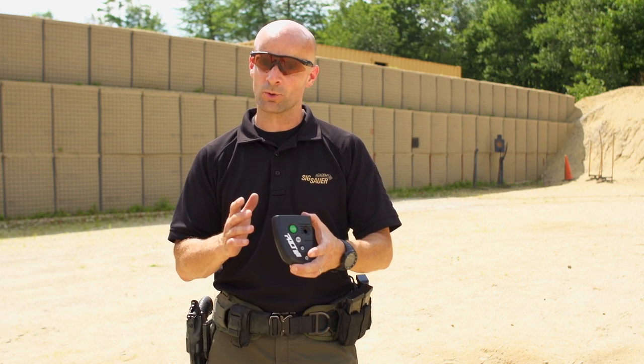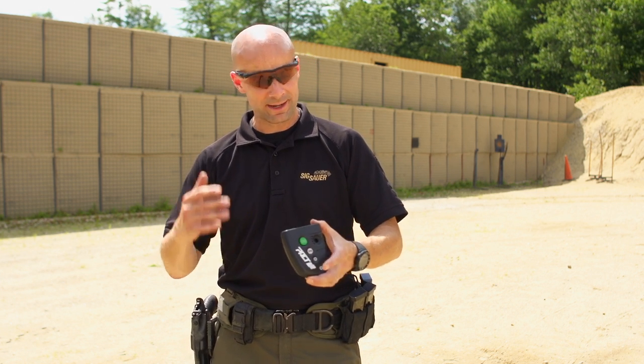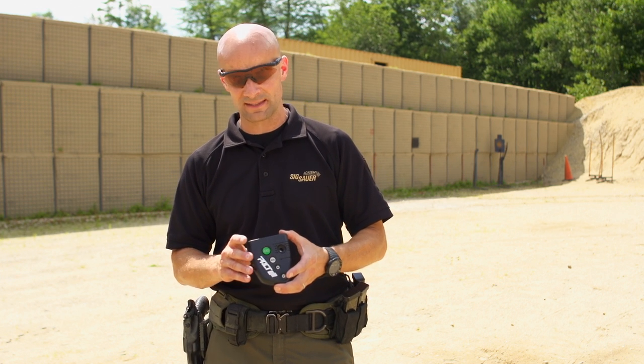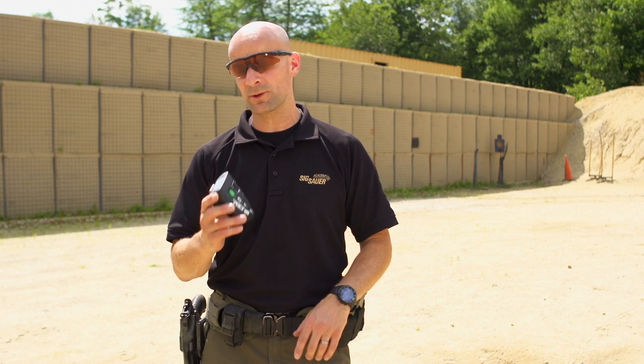It's a great training tool. It kind of brings instant stress to your local range. Without folks watching you in a competition or bad guys shooting back at you, the shot timer keeps you on edge because you've got something to work with. As you progress and get better, you just cut off that time a little bit — take a half second off at a time — and you can get pretty speedy with the shot timer.